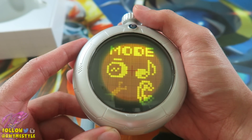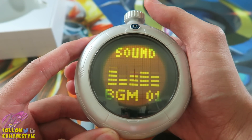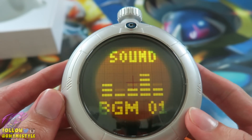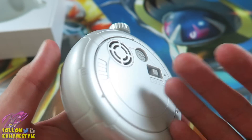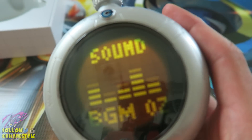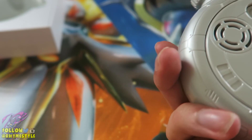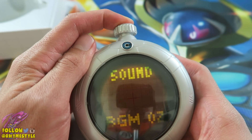So first things first, you have four options: an options menu, music — I like this, this is probably my favorite feature right here. Watch this — it's the original Dragon Ball intro. The sound quality is pretty good. If I go over to the right, we got the outro too. Before we get copyrighted, let's turn it off. If you hold the button down it will take you back to the main menu.